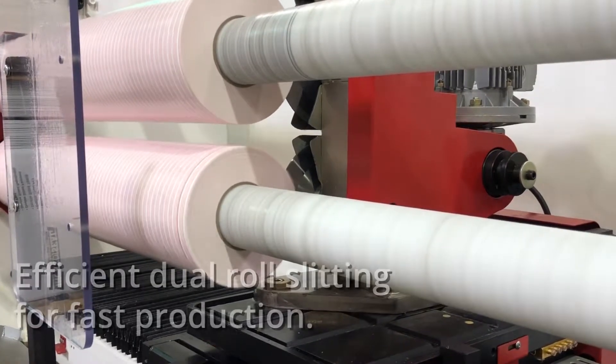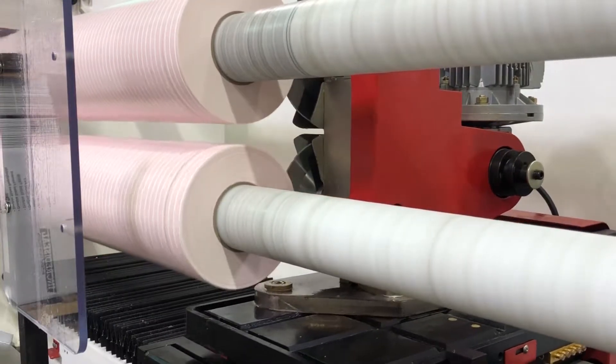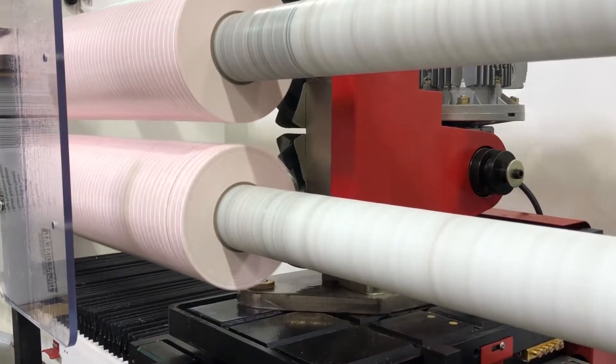The use of our dual-shaft slitting equipment allows us to efficiently complete your order and ship out same day if ordered by noon Eastern Standard Time.